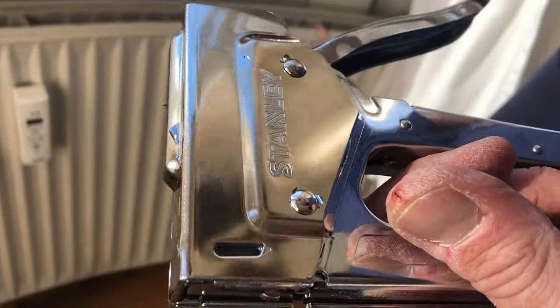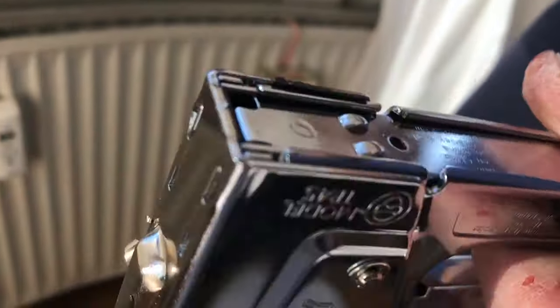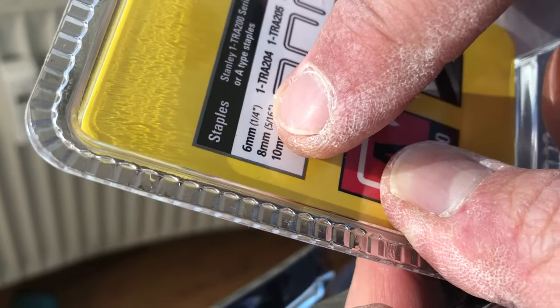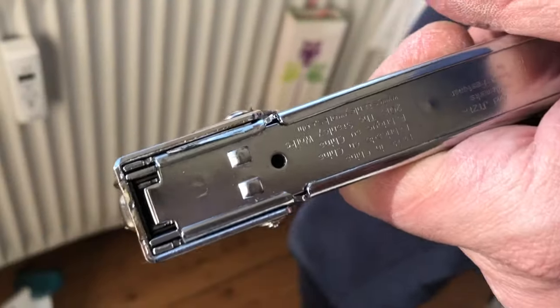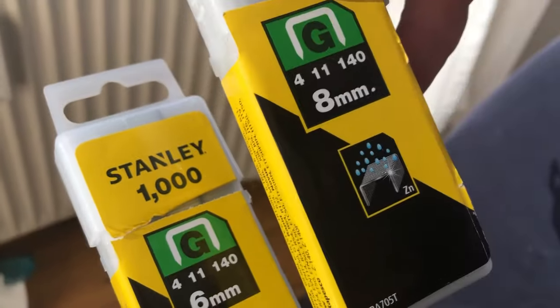I bought a stapler at Bauhaus somewhere in Israel — Lost Troop, I don't remember — and it supports six, eight, and ten millimeter staples. So I bought the six and eight millimeter ones.